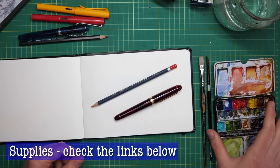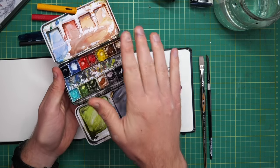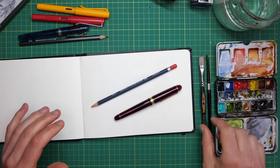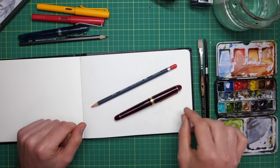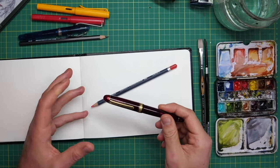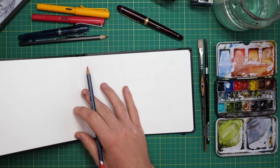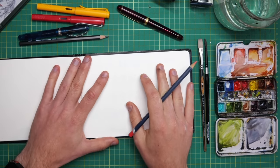All you need if you want to join in is the reference which is in the description down below the video, some watercolours — I've got my normal palette here. If you check the supplies link below, you'll find all my watercolours there. I've got a size six round and about a quarter inch or third inch flat brush, and then I've got a fountain pen filled with carbon ink, which is a waterproof ink. You could use any brush really, and any waterproof pen for these techniques. I'm sketching in a Sea White of Brighton A5, that's half-letter size sketchbook.